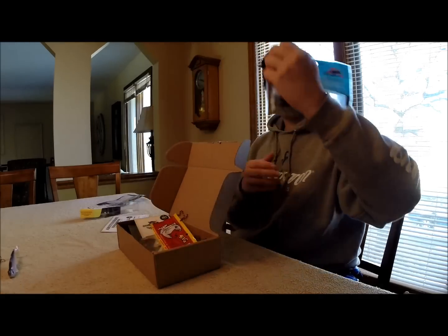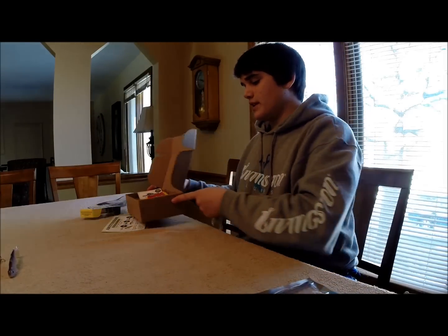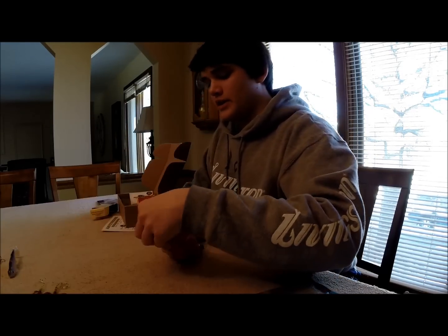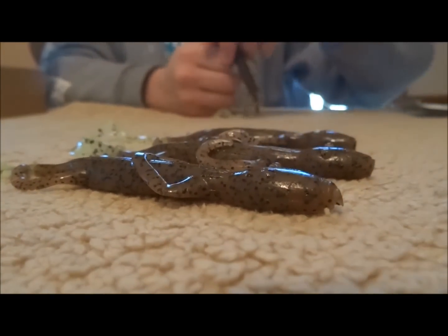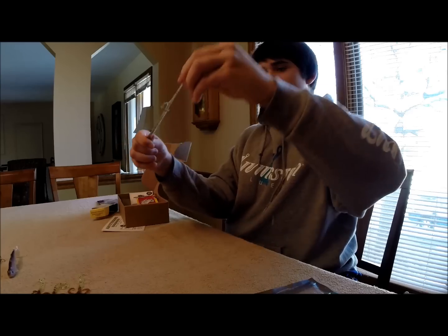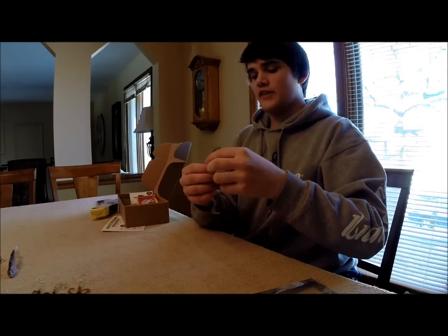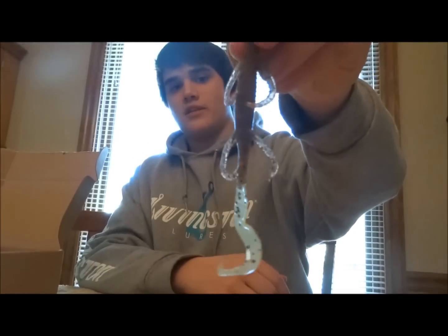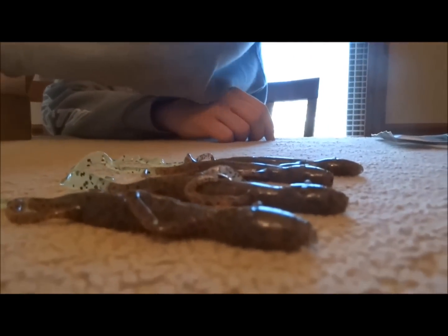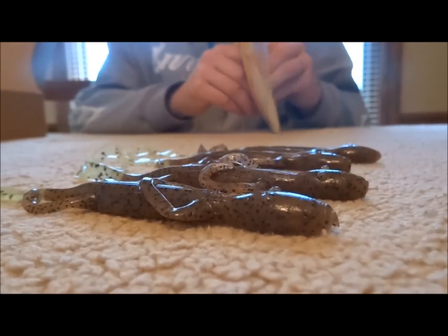Next up we have the Z-Man Lizard Z. Mystery Tackle Box always sends some nice quality Z-Man products. These are green pumpkin lizards with chartreuse dyed tails. You can see right here that they stretch — they've got the Elaztec in them, so you can wing them around. If a fish or bluegill grabs the tail, it's not going to rip off like your other plastics. Nice looking lizard right there. Lizards are also a pretty good springtime lure, so I'm liking the lure setups they have going on here.